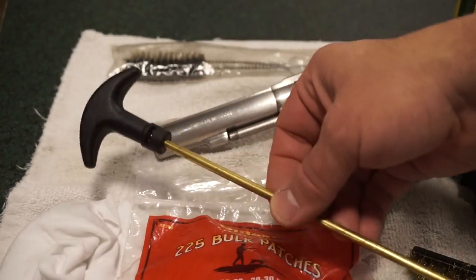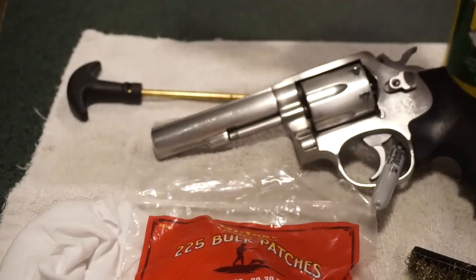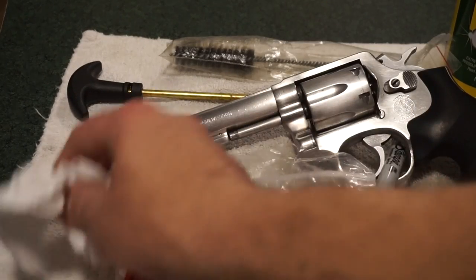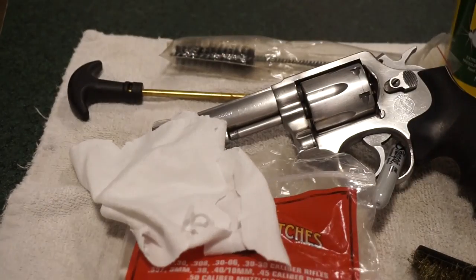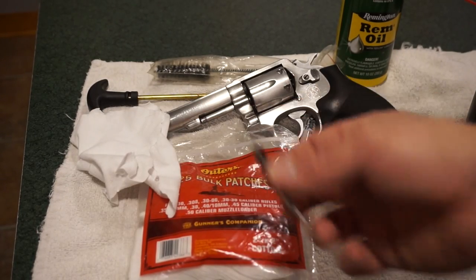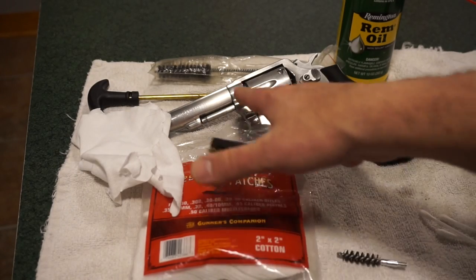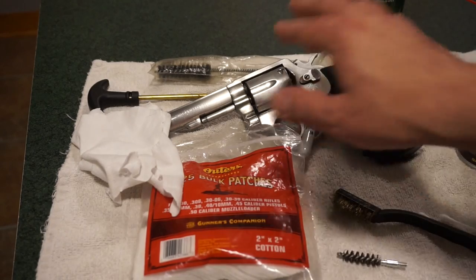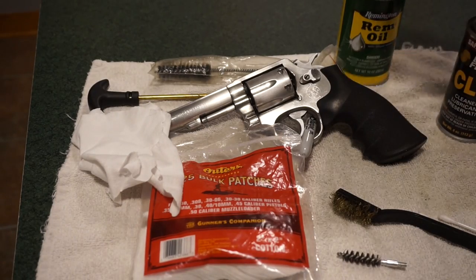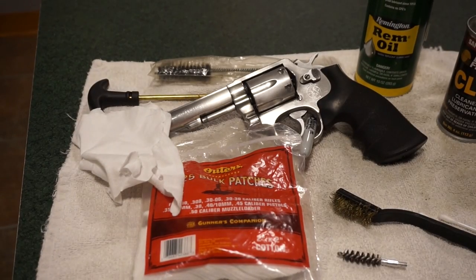For basic cleaning supplies, I've got a simple cleaning rod with a handle, a couple of brushes — these are nine millimeter but you can use them for different calibers — basic bolt patches to clean out the barrel and the inside of the cylinder, some cut-up t-shirts I use in place of patches because they're cheaper, a 357 caliber bore brush, a soft brass bristle brush, some CLP to break down carbon, and REM oil for preservation and protection.